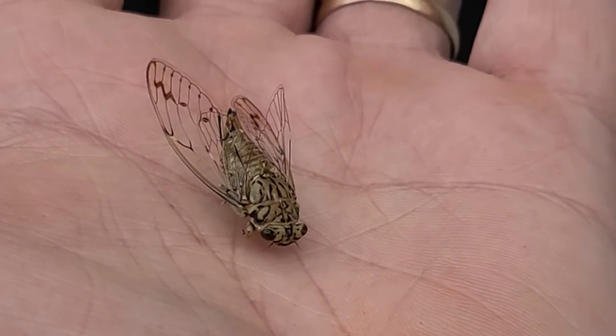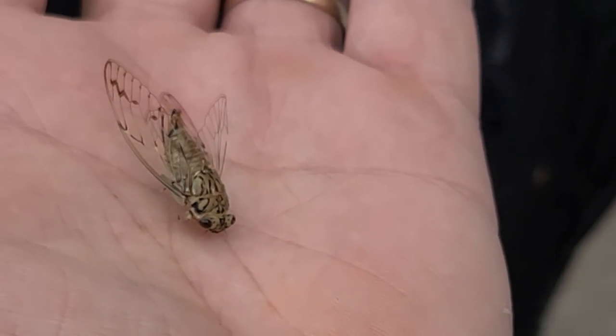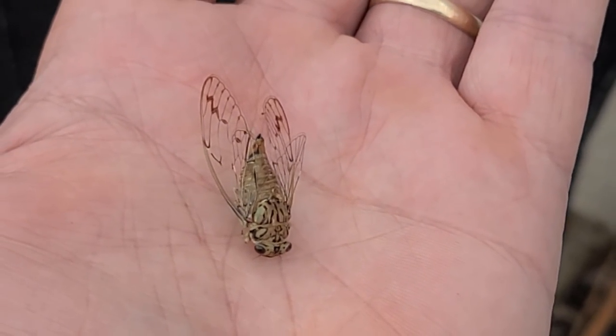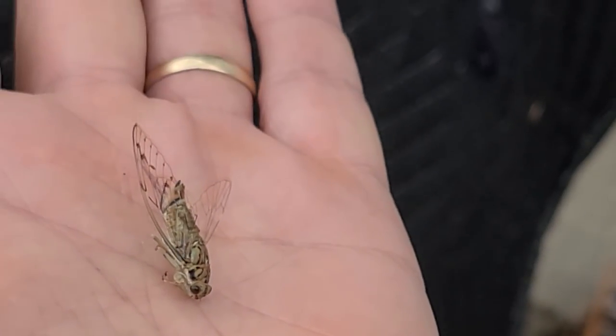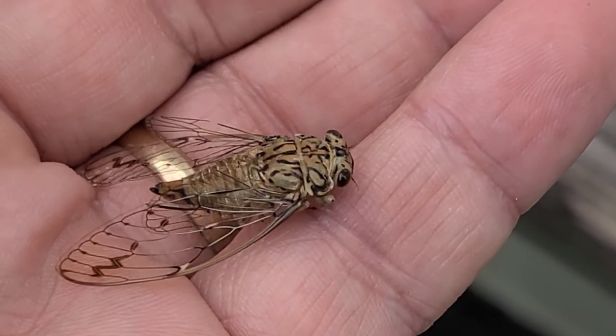Wow, when I was a kid I used to see cicadas all the time, but this is the smallest cicada I've ever seen in my life. I used to put them on my screen and watch them hatch. I've never seen one this small — the body of it is maybe three quarters of an inch long.